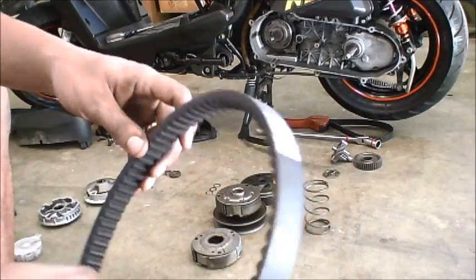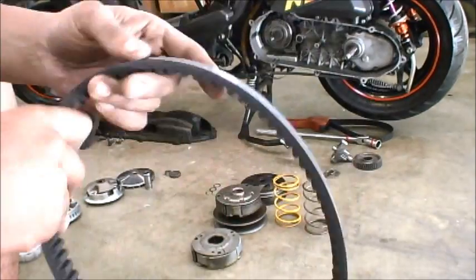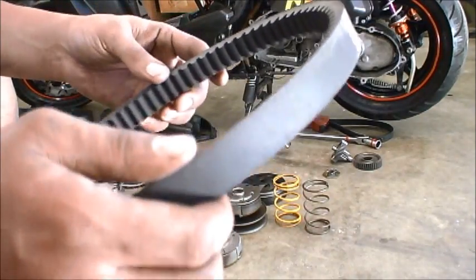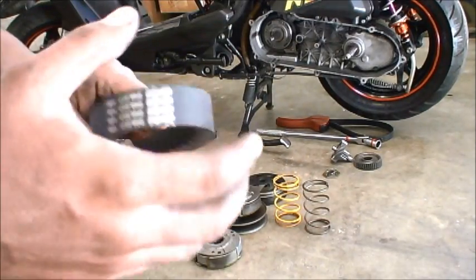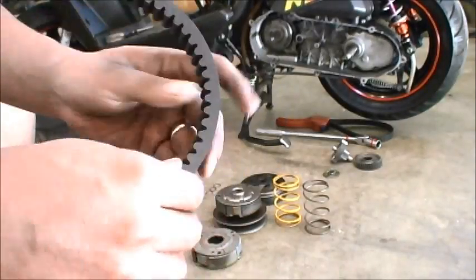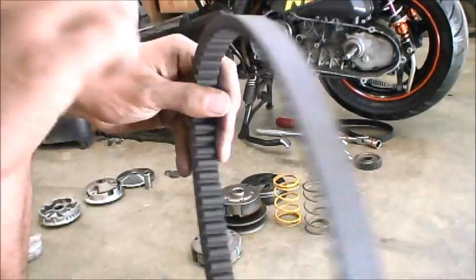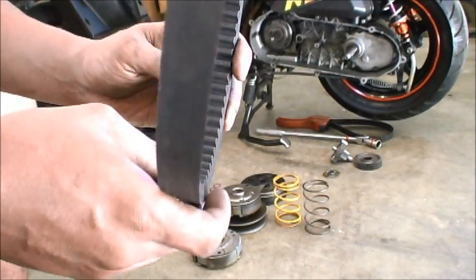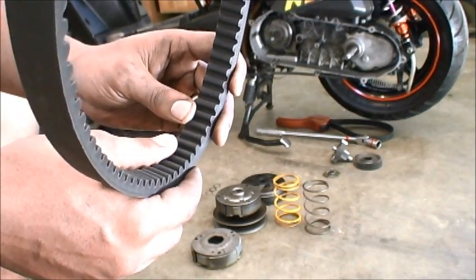Now let's talk briefly about the belt. This here is the Polini belt — it's Kevlar. I've had a lot of success with these. Unless you really abuse them at high speeds — we're talking 60 or 70 miles an hour — they're going to break, but it'll fail just like any other piece of equipment; it has its limitations. You want to check this often, make sure you're not getting any cuts or frays. If you're starting to get any cuts, especially on the inside, you want to figure out what the problem is with your CVT system, because a properly tuned CVT system should not be making any cuts or damage. If there is, there's probably a part that's defective.